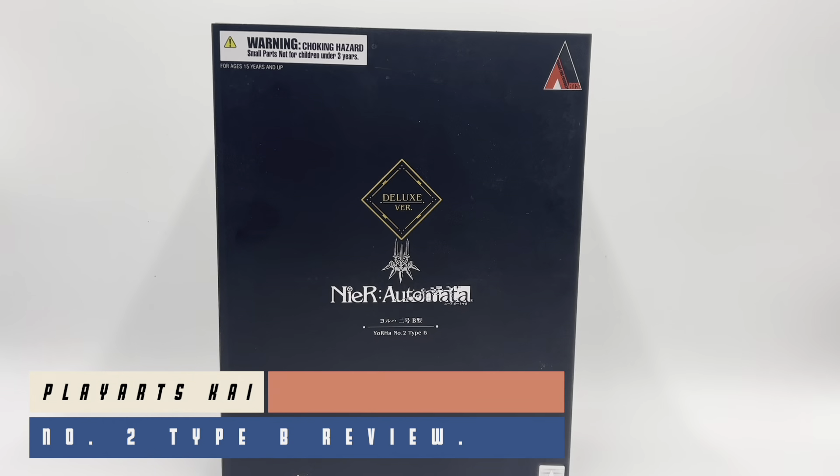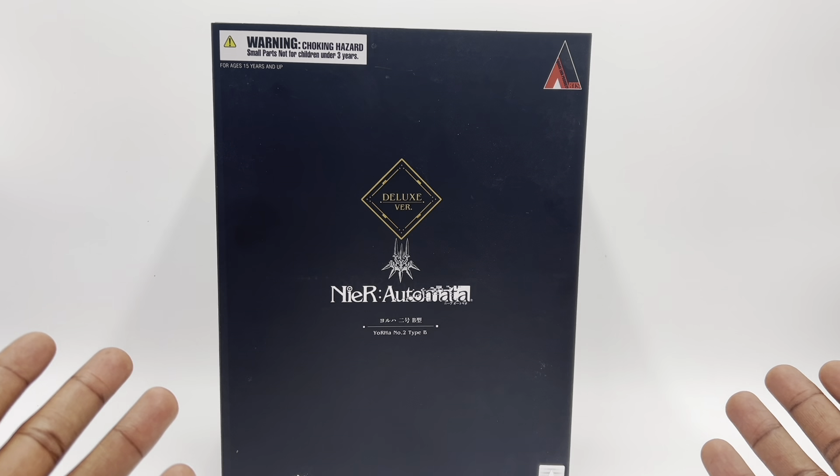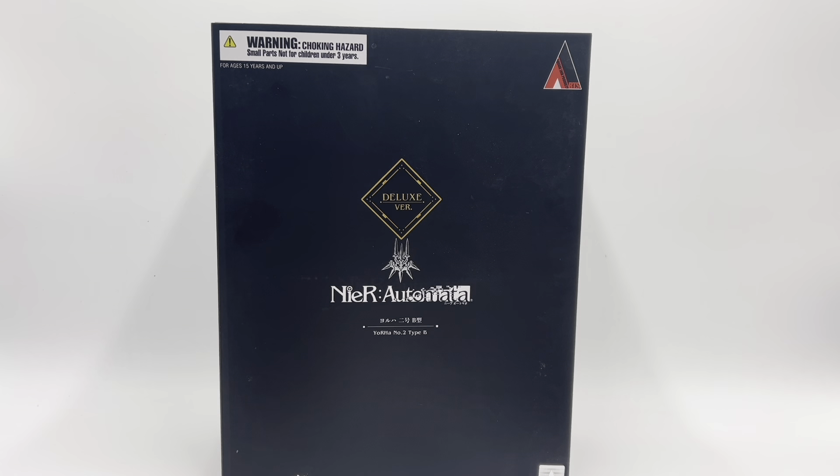Hey, what's up guys, this is your boy Travis back again here at Big Boy Toy Reviews. Today we are doing an older review — I got this in my initial haul. If you look back at that video, this was in one big haul that I had this year. I'll have another one coming soon.